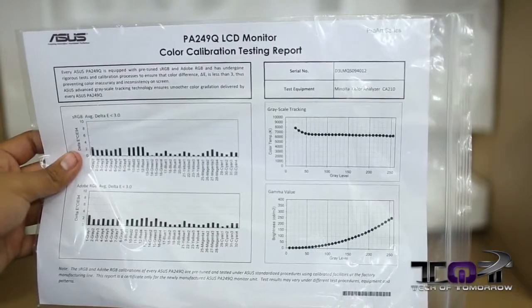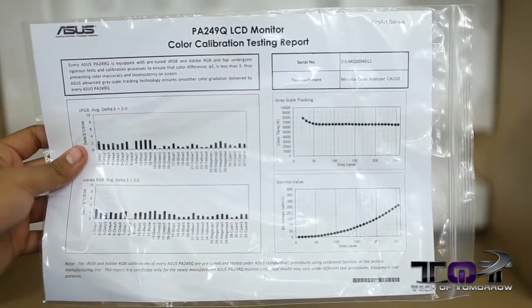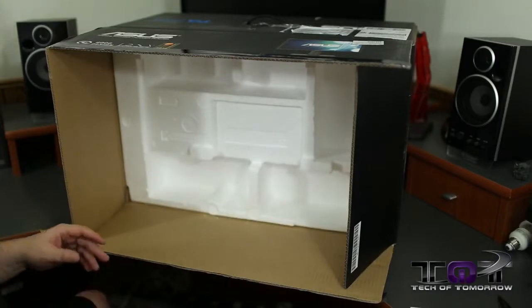Here's your color calibration testing report — tells you all the grayscale, gamma values, Adobe RGB, sRGB, average delta, all that stuff. Comes inside the box.